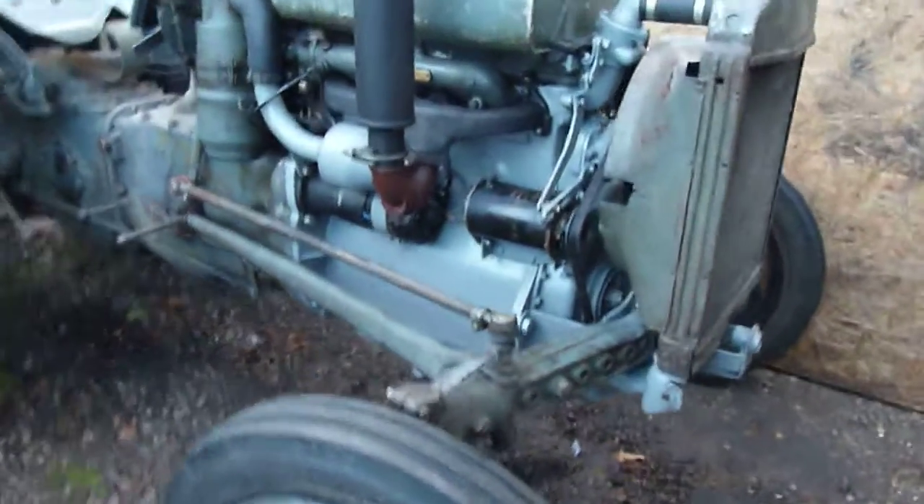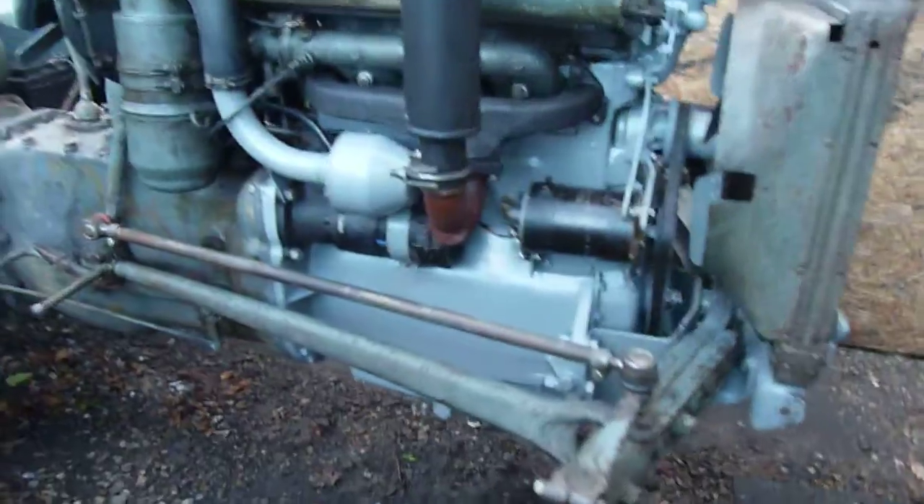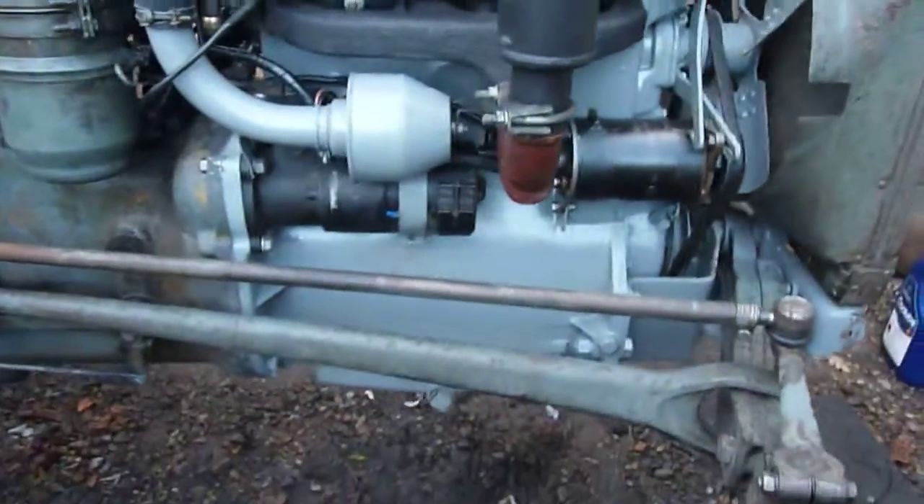Well, it's back together at last. The Ferguson TEF20 diesel tractor — little grey Fergie. It's been a real pain to get it working.